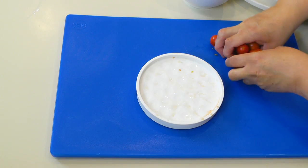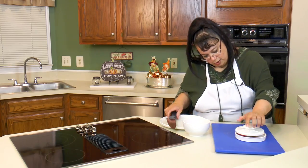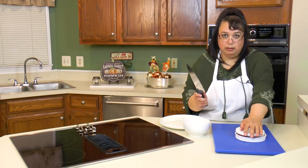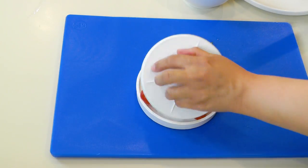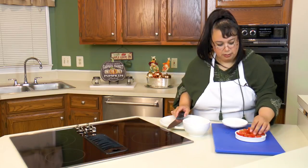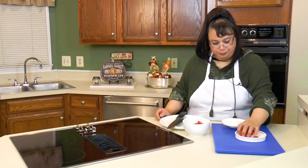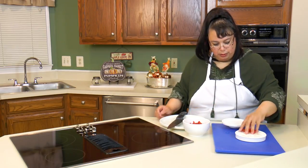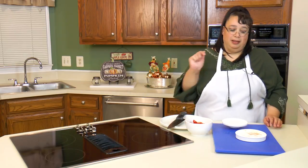I probably could have put all these tomatoes in here at once, but I was a little gun shy. Rapid Slicer, let's rock and roll. Sweet, awesome, look at that — rapid sliced! Nice and crisp and fresh. Look at our tomatoes — all cut, that quick. Rapid Slicer, you are awesome.